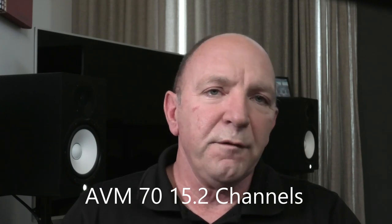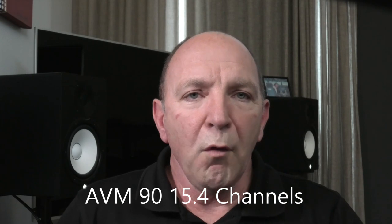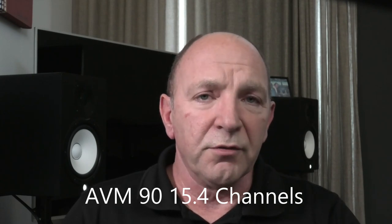The AVM70 is going to be 15.2 - that's 15 main channels and two subwoofers, a total of 17 channels. The AVM90 is 15.4, effectively 19 usable channels - that's awesome. One of my gripes has been that at a high channel count it's far more useful to have more than say 16 channels, because you need to be able to connect all of your subwoofers. We design and build rooms with a minimum of two and an average of four subwoofers just to get really smooth, musical bass.